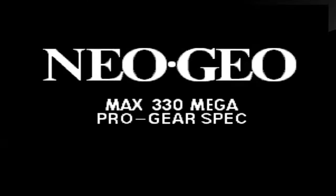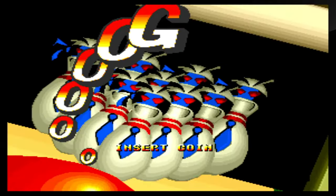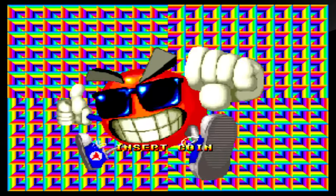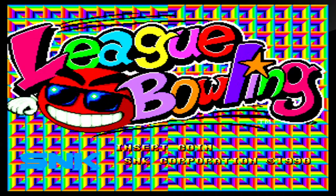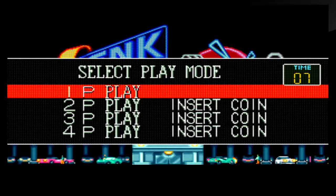The Neo Geo intro screen always brings back good memories. I like the graphics and displays — even the wallpaper isn't too hard on the eyes. Let's just go ahead and start. I'll go with one player, though you can play up to four people if you want.